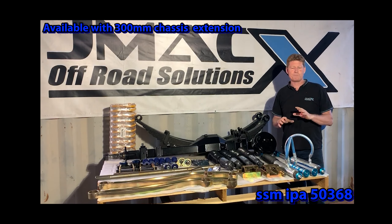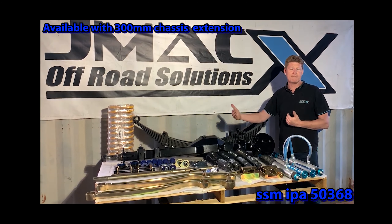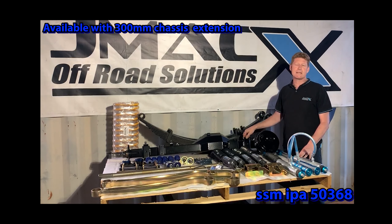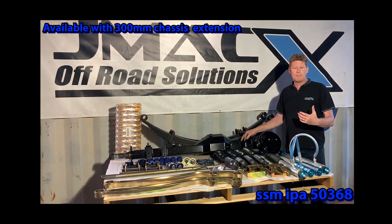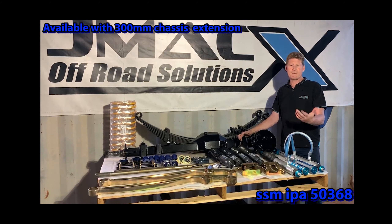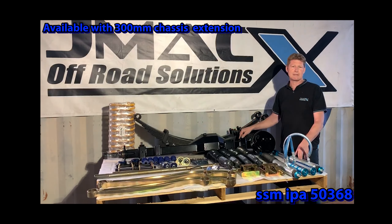What puts us apart from everybody else in our GVM upgrades is that we do the diff and axle track correction. We widen the track of the Land Cruiser to match the factory front track. We also upgrade the rear axle load to 2,700 kilos. JMAX have the highest axle load rating capacity on any 79 series in that GVM capacity. What we're seeing in the market is people have the 3.9 tonne GVM but in practical loading they exceed the factory rear axle load capacity — the factory is about 2,300 kilos. We go out of our way to manufacture a track corrected 2,700 kilo rear axle load capacity.